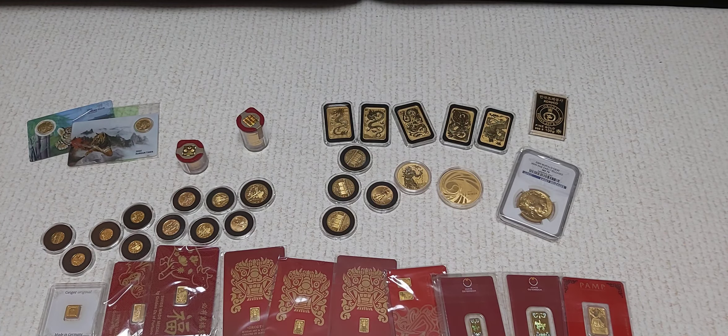We also have the 100 gram ComSco bar — that's about three and a quarter ounces of gold right there — but it's only one piece, so 77.